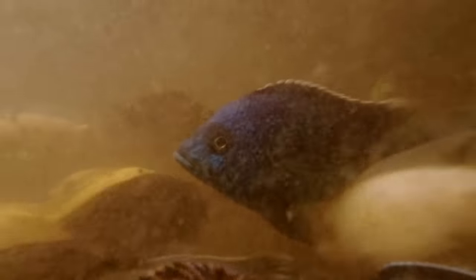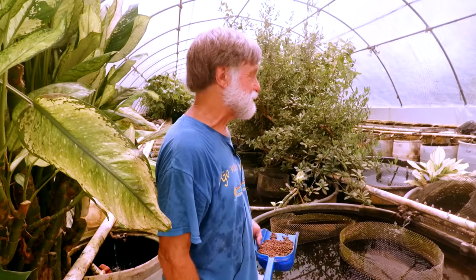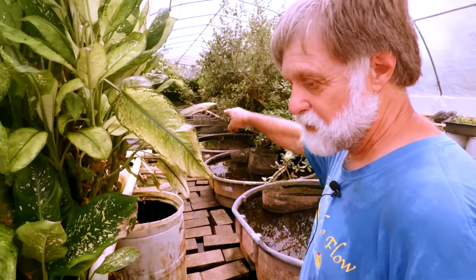We got in some fish from Seagrist and 5D — some cichlids — and started raising cichlids. So let's walk down here to the sump.